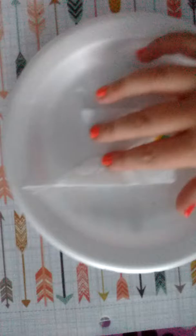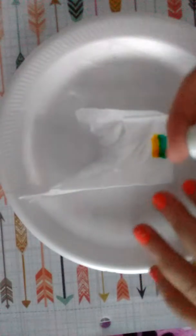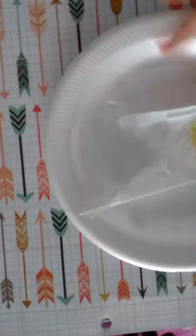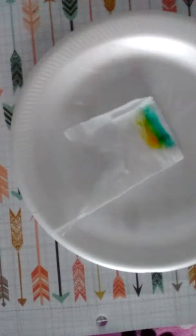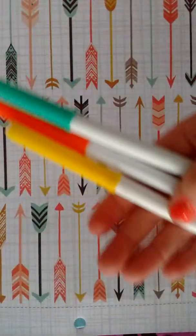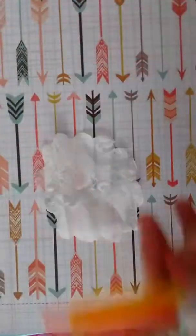What you're going to do is color it. As you can see, I already have another piece colored. When you spray it with your spray, it spreads out and blends and it looks very cool, in my opinion. The colors I'm deciding to use are these three, and I'm just going to color it and I'll be right back.